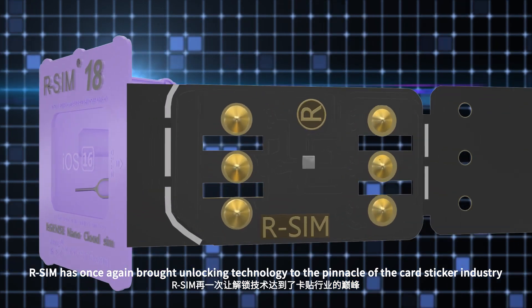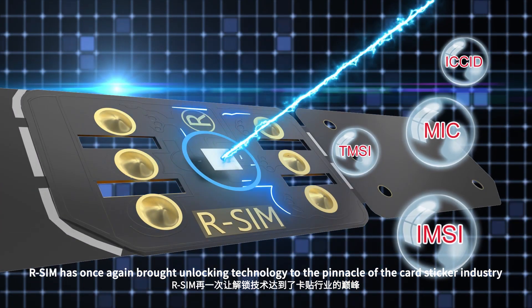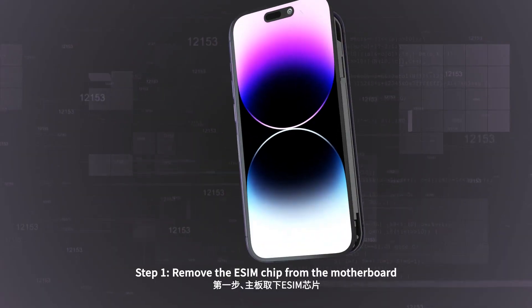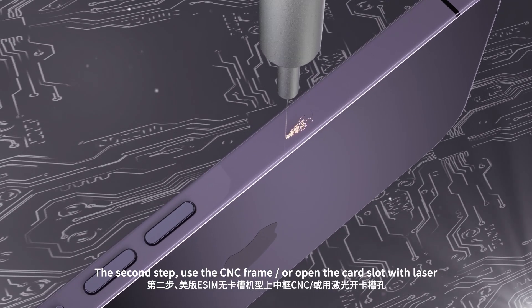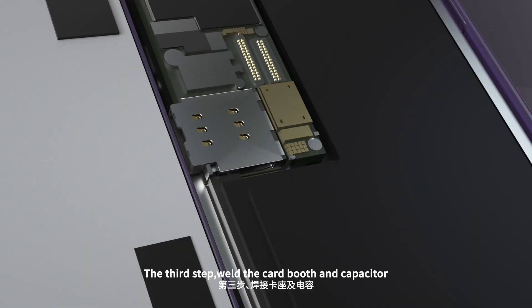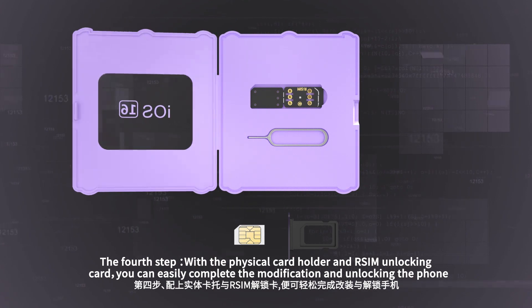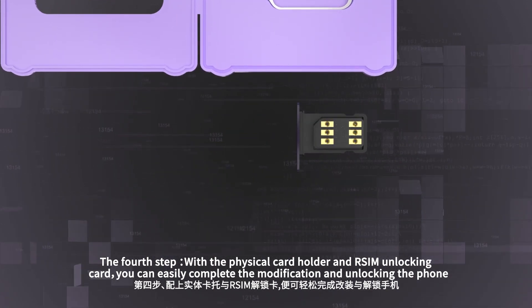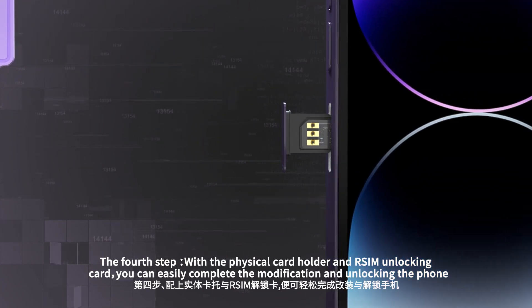R-SIM has once again brought unlocking technology to the pinnacle of the card stickers industry. Step 1: remove the eSIM chip from the motherboard. Step 2: use the CMC frame or open the card spot with laser. Step 3: weld the card booth and capacitor. Step 4: with the physical card holder and R-SIM unlocking card, you can easily complete the modification and unlock the phone.